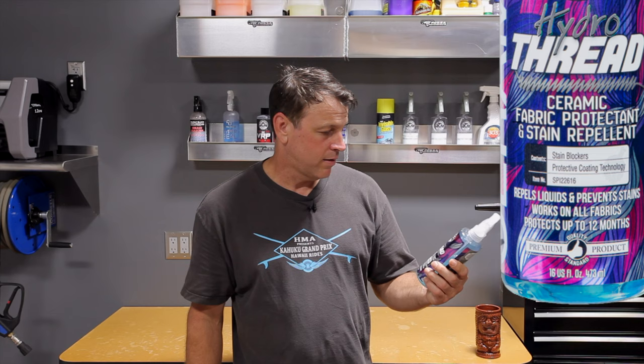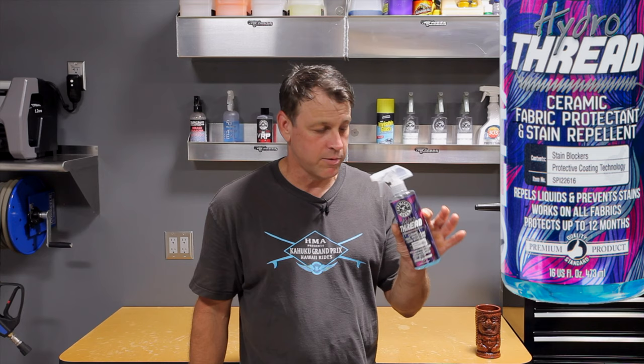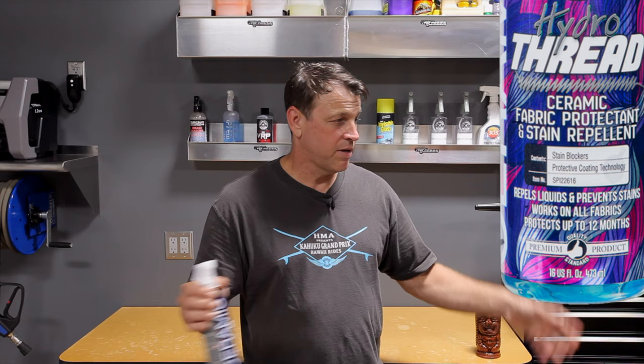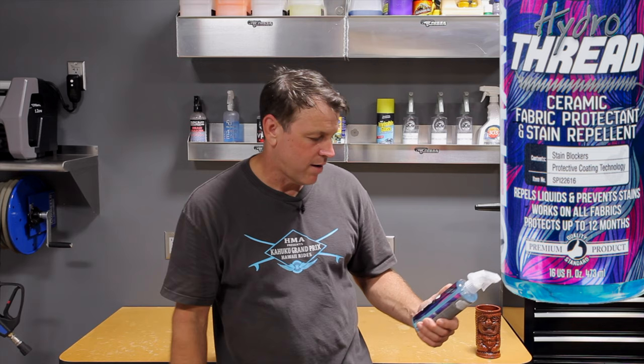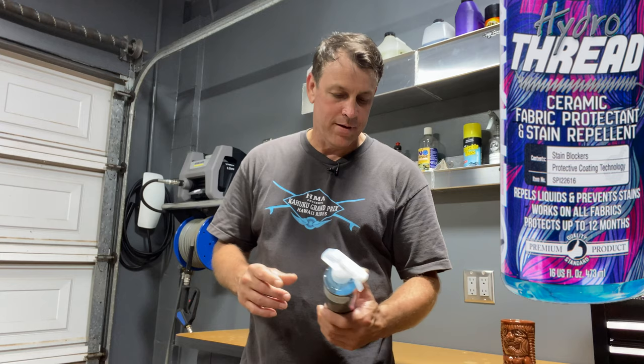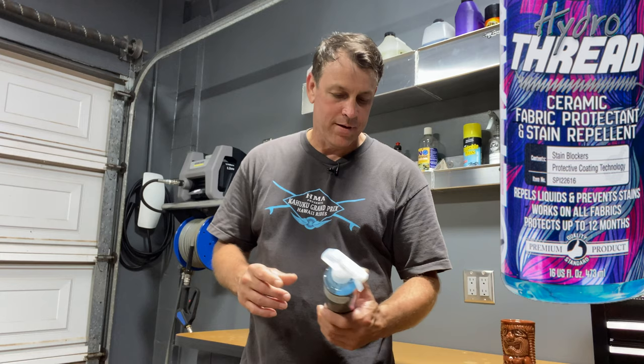Works on all fabrics? It did not work on the Nissan Titan, which is a very common vehicle where people would want to use this product — especially four-wheel drives that tend to get dirty. This would be a common use case and it didn't work on this fabric. It may work well on other fabrics — on the Chemical Guys channel it's peeling off like nobody's business, but they were using different fabrics. It does not work on all fabrics — that's a fact. Protects up to 12 months? I didn't get it to last more than 12 minutes. It didn't work at all, much less 12 months. So the value was not there for me personally.